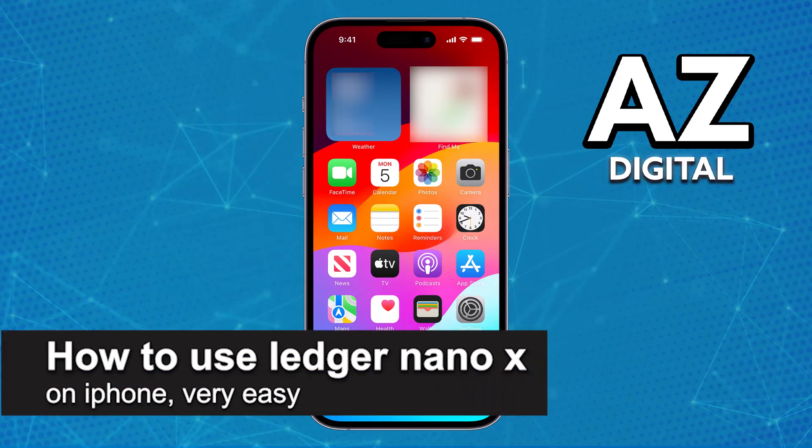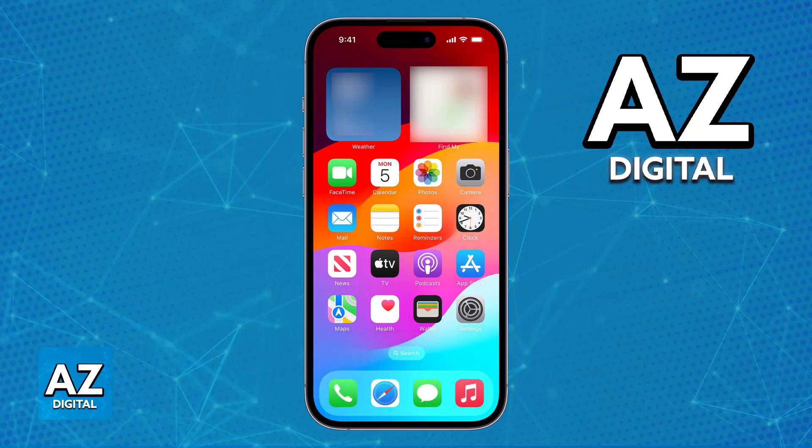In this video I'm going to teach you how to use Ledger Nano X on iPhone. It's a very easy process, so make sure to follow along. The Ledger Nano X is designed to be compatible with both Android and iOS devices, so I'm going to give you a basic overview on how to use it with your iPhone.